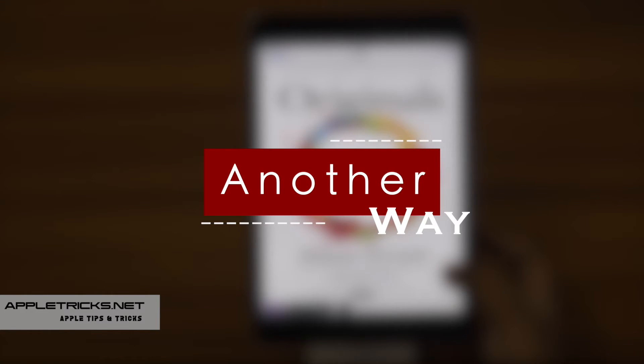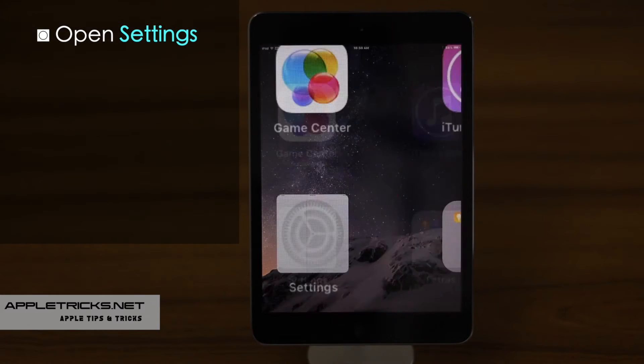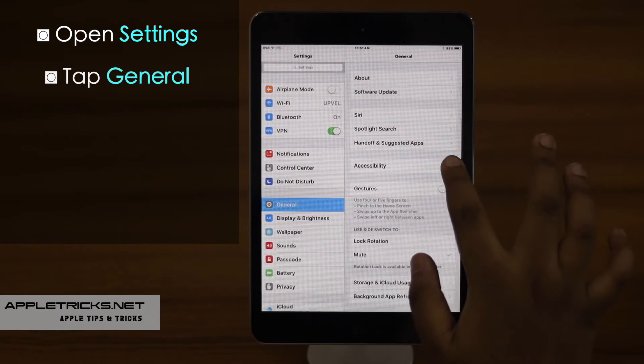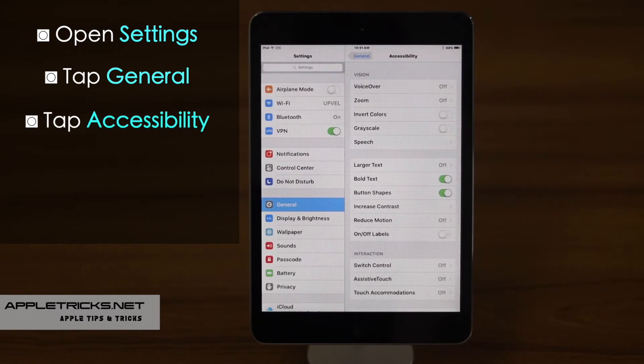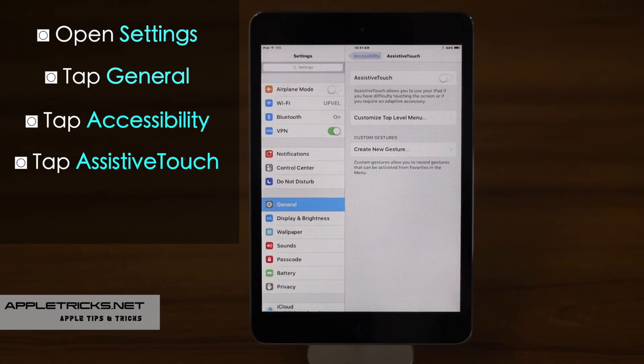If for some reason your home button is not working, you can still take a screenshot on iPad mini without using it. To do that, you have to add a virtual home button. Let's check out how you can do it. Go to Settings, tap General, tap Accessibility, tap on AssistiveTouch and toggle it on.